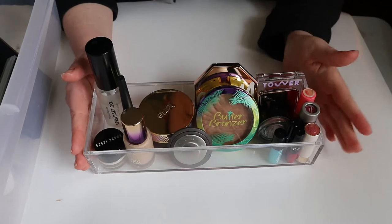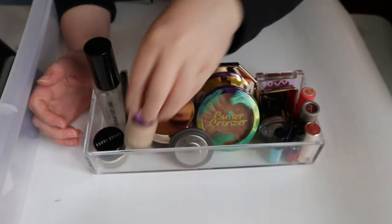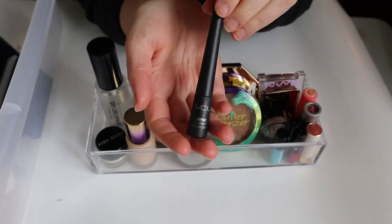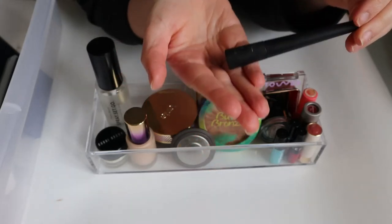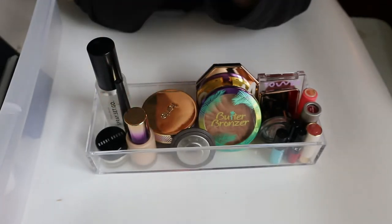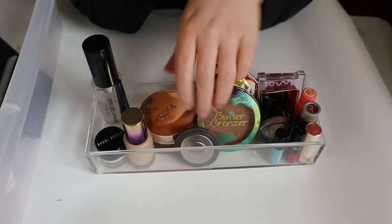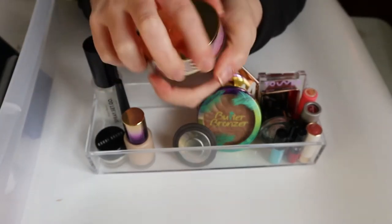I'll just go over this quickly since I already showed you most of this in my project pan video — I'll link that below. So here we have my Bobbi Brown Face Base mini, my Tarte Aqua Sealer. I added this in because the liquid liner I originally put on my list, the Tarte So Fine, was completely dried up, so that's in my empties. I added the VDL Expert Deep Matte Liquid Liner instead, even though I don't wear liquid liner very often.